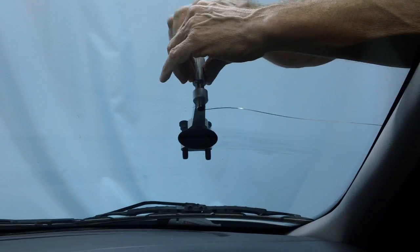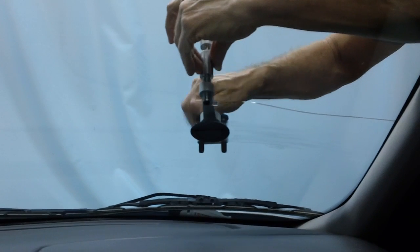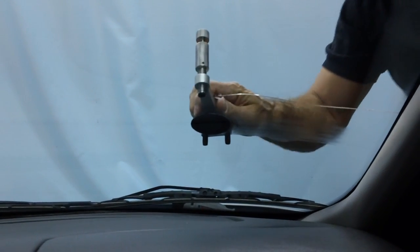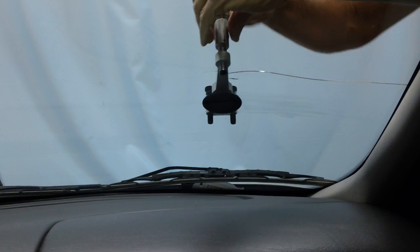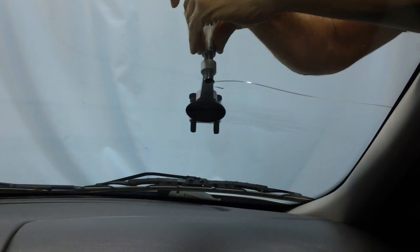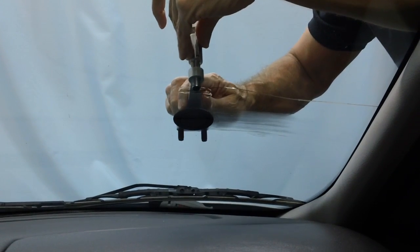We'll do a little bit of a vacuum there on the bullseye. Make sure we're level. And now we have the resin under pressure, blowing into the oil, into the crack.